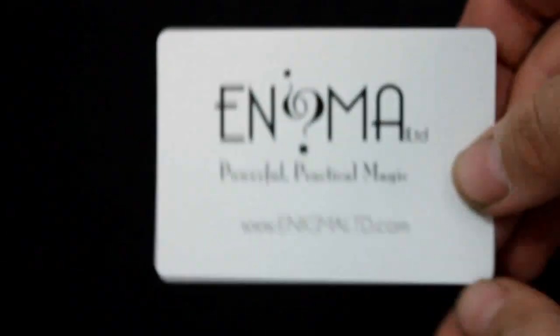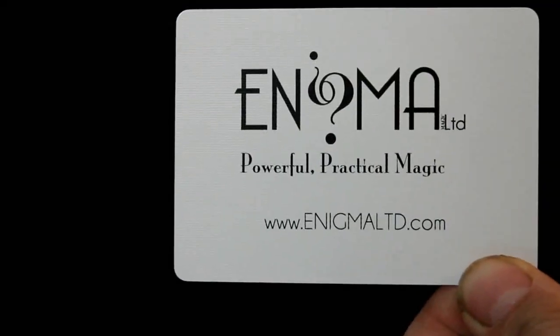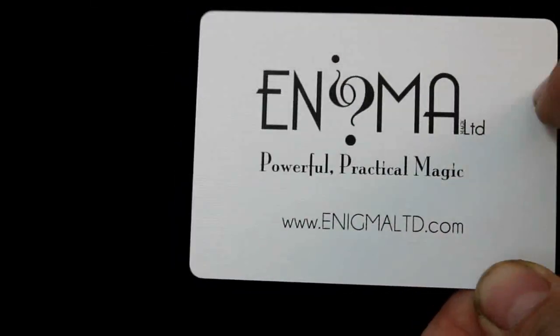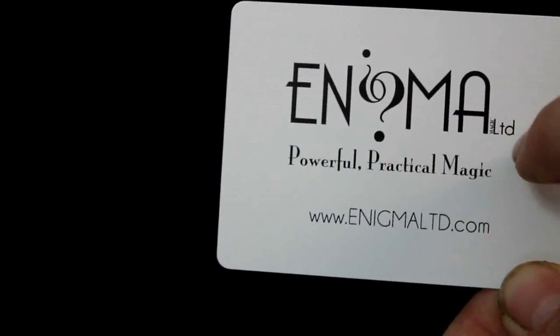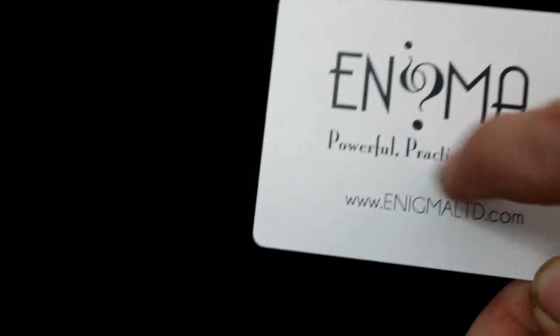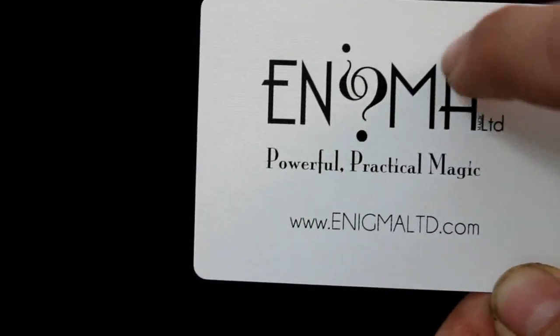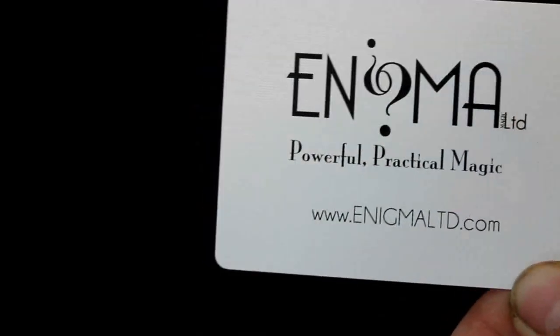Inside we do get add cards. It says Enigma Magic Ltd — powerful practical magic — and their website enigmamyltd.com. On the flap it says powerful practical magic, right next to Ltd. Between Enigma and Ltd it says magic, but you can't really see that.